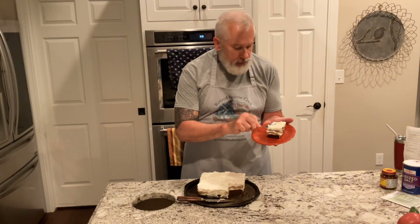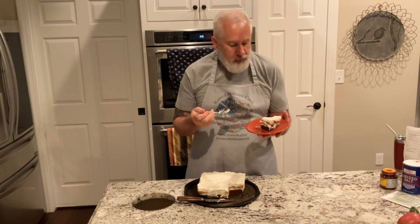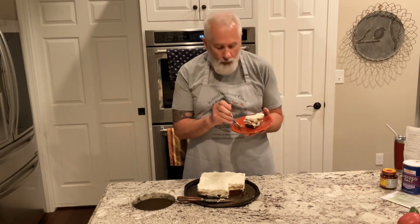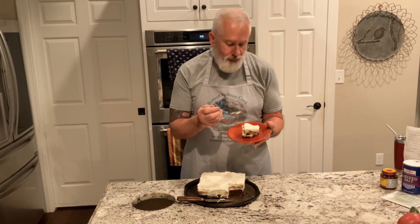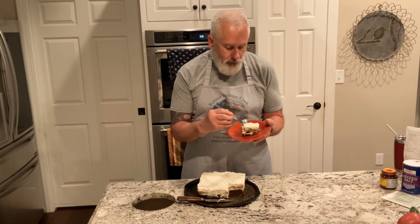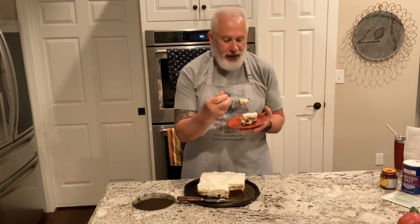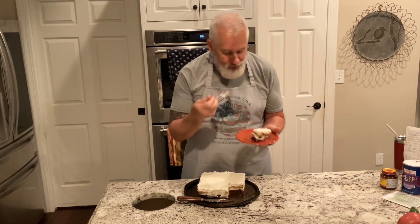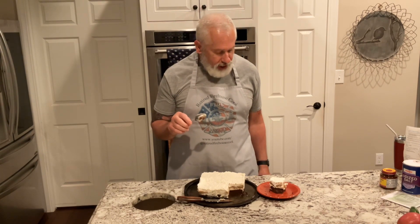Let's give it a try — the lady fingers are nice and soft. Wow, it tastes like a tiramisu with a brownie at the end. Great flavor; the brownies taste fantastic. Give this a try, it is really good — a brownie tiramisu. Enjoy!